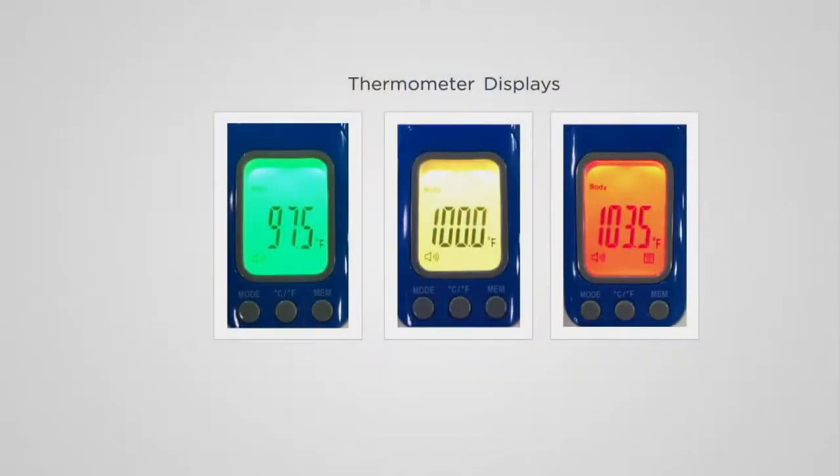Green means go — means you're nice and healthy. Yellow means you're in the danger zone, like you're starting to get a temperature. And red definitely means that your temperature is a little too high. Super easy for you to read, because even if you don't see the temperatures, that's what I love about the fact that it's green, yellow, and red. This is two easy payments of $14.98. It's V34617.